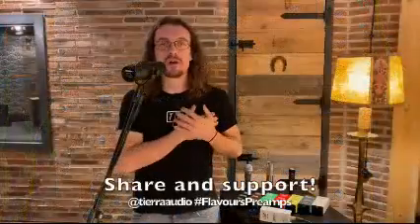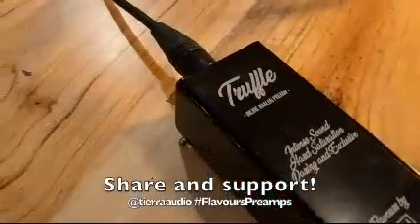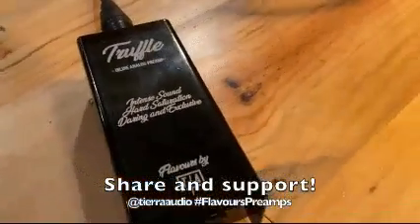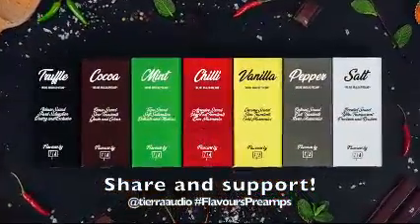We hope you love our idea as much as we do. We ask for your support to make Flavors a reality that thousands of music lovers around the world will enjoy. Please share this campaign on your favorite platforms and be sure to tell all your friends. Thank you very much.